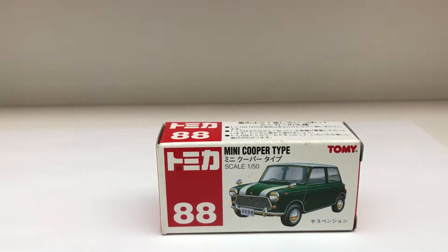Hey everyone, welcome back to the Atomica Table, and today I have with me Atomica Mini Cooper Type No. 88.